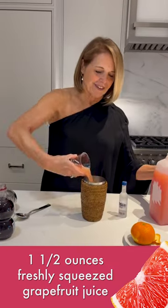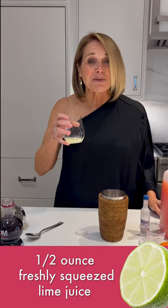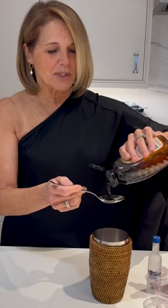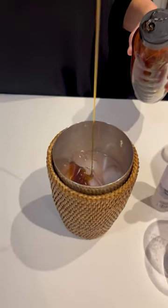Next up, pink grapefruit juice. Some freshly squeezed lime juice. Half an ounce or one tablespoon simple syrup — but personally, I prefer agave.